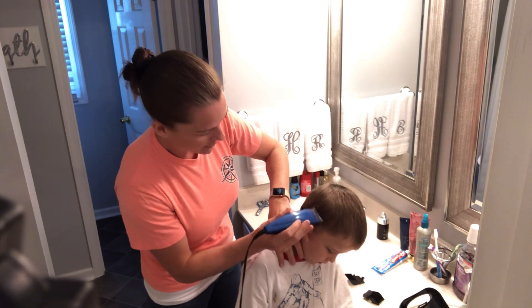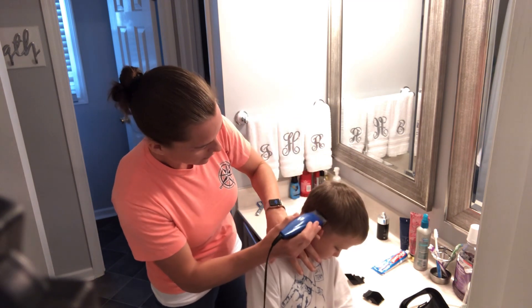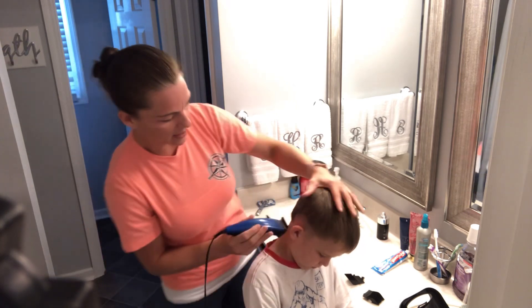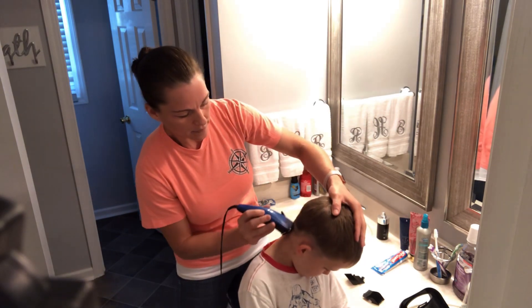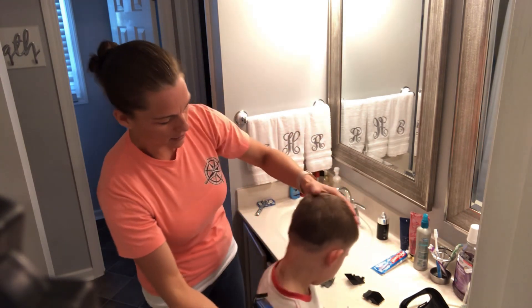Now that I'm on the one I'm going to go a little bit more, a little bit faster. Then you can really start cutting now because you're away from the ear, and you're still going to want to pull it down.